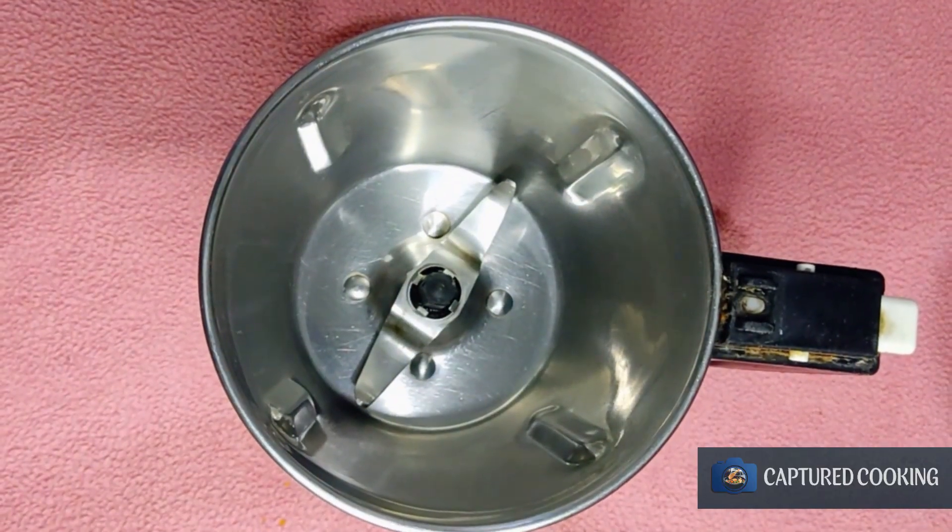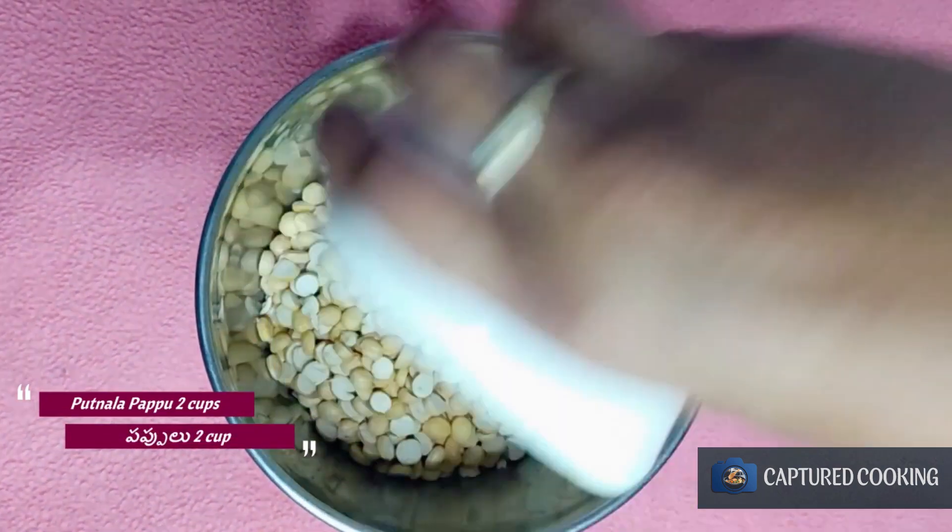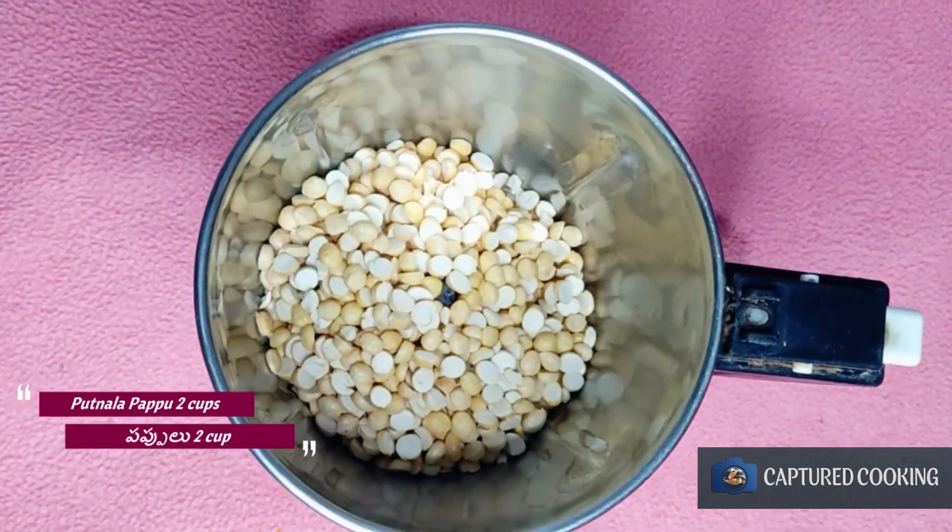First, I'm going to mix the jar. I'm going to mix it with 2 cups — 1 cup of tea and 3 cups of tea. I'm going to grind the grain.